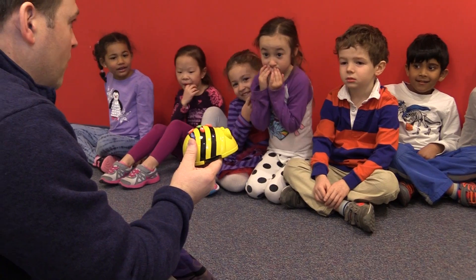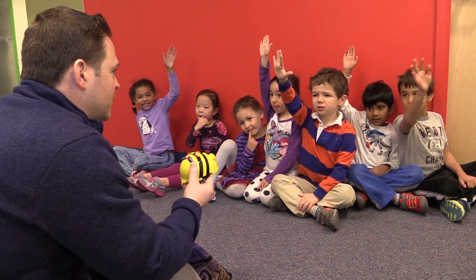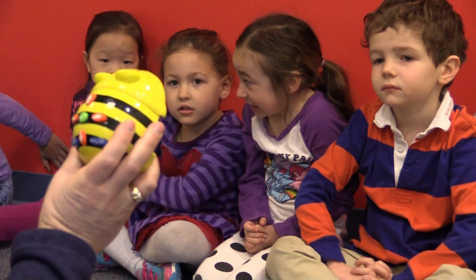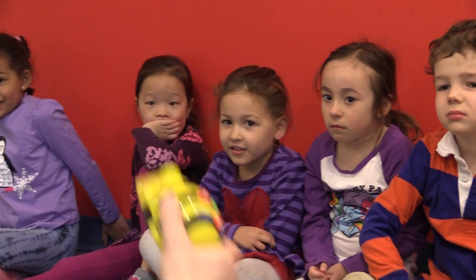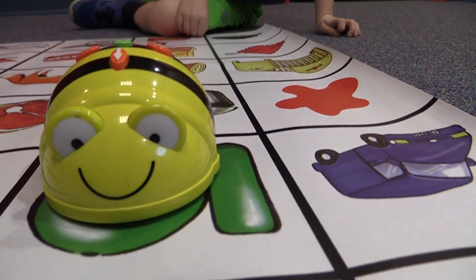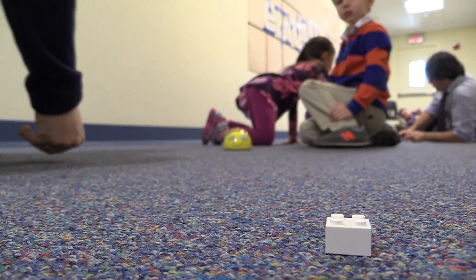Does anybody know what this is? Winnie. Bee. It is a bee, but it is also a robot. This bee robot actually has a special name. He's a bee and he's a robot, so we call him... The robotics program at Meadowbrook begins in the kindergarten, and it begins with bee bots. Bee bots are these little robots that look like bees that provide students the opportunity to work on a whole range of skills.